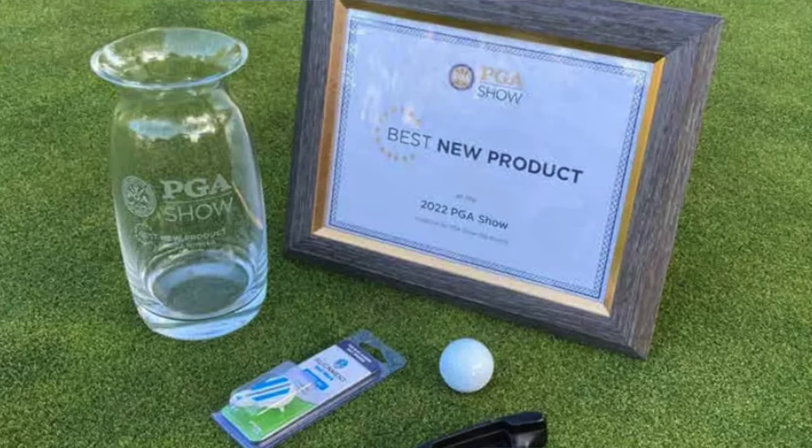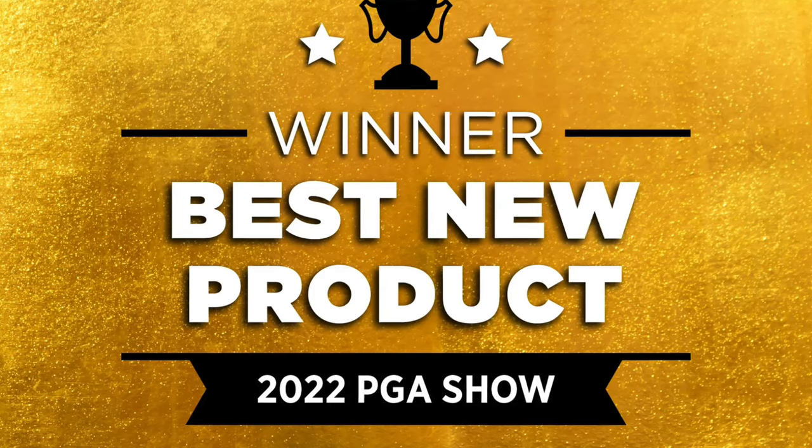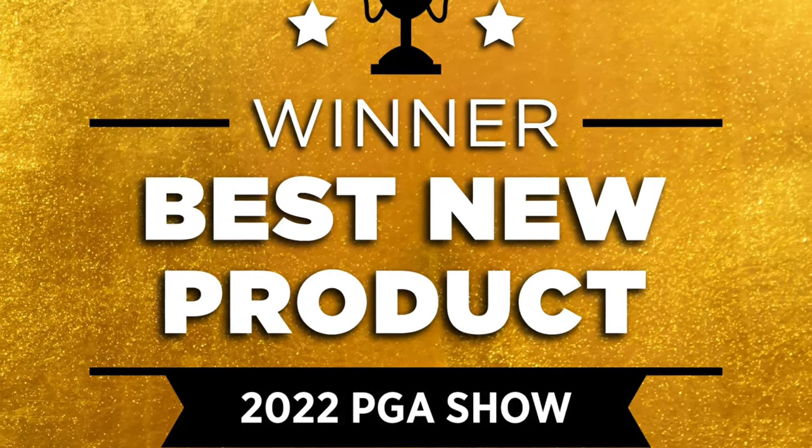There's a reason that all golf balls have some kind of an alignment aid on them. There's a reason that there are lines on your putter to help you be square. Why not include one on your ball marker? By the way, this particular one, Alignment Ballmark, was voted PGA Show Product of the Year. It's valuable. It works well.